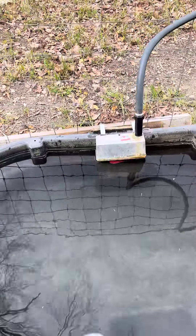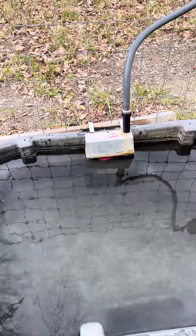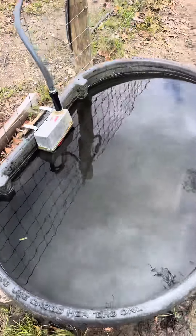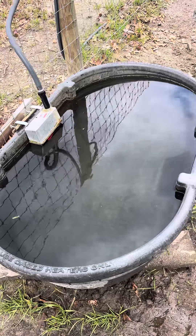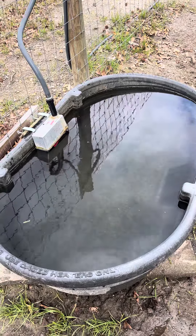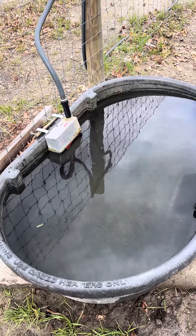You'll save that five times over just by not having to buy the larger water troughs. It doesn't matter how many cows, horses, or goats you have on one of these, because as soon as they come up to get a drink, that float valve drops and it fills right back up.